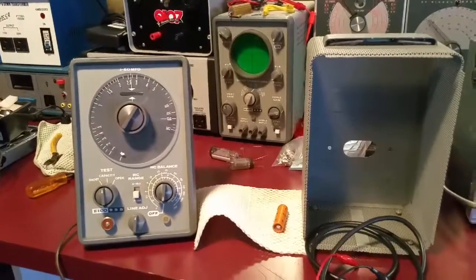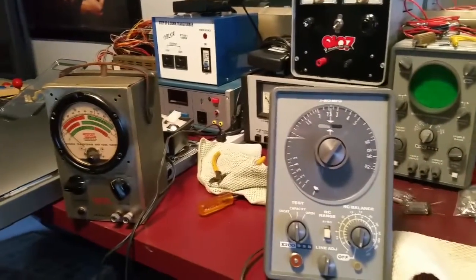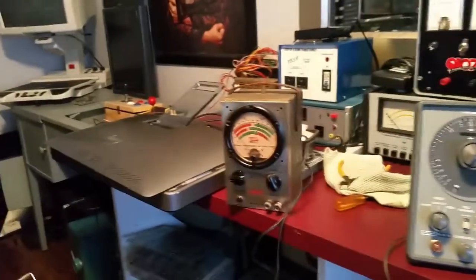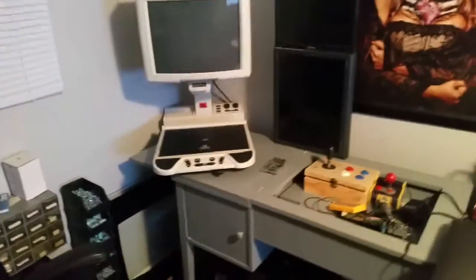Hey guys, it's Chris at the lab. Haven't posted a video in a little while, so I just wanted to give you guys an update, let you know what's happening, what I'm doing, all that kind of good stuff. I wanted to show you guys some finds that I've gotten recently.